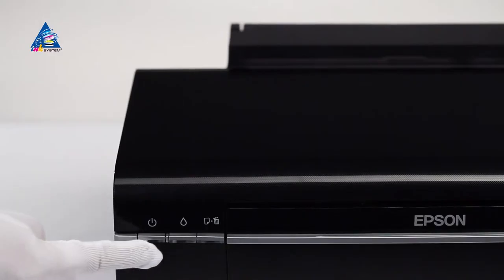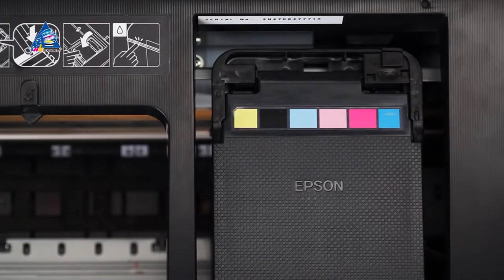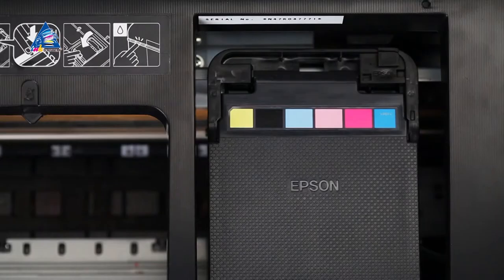Power the printer up and turn it on. After the carriage moves to the cartridge change position, unplug the printer from the electric power by pulling the power cable out of the socket.